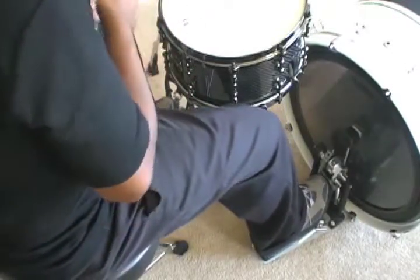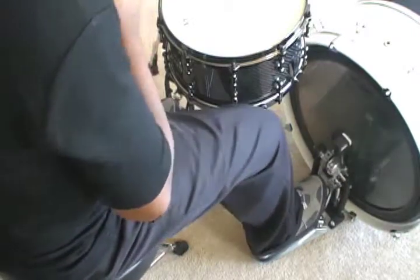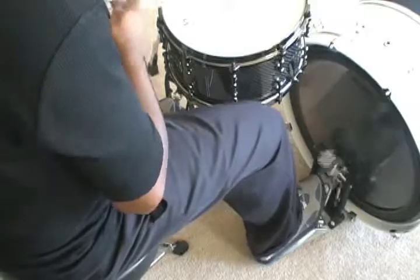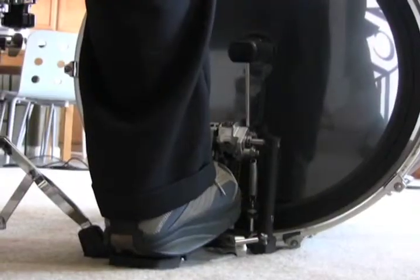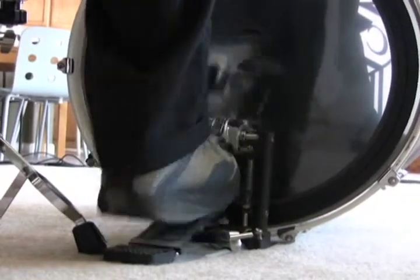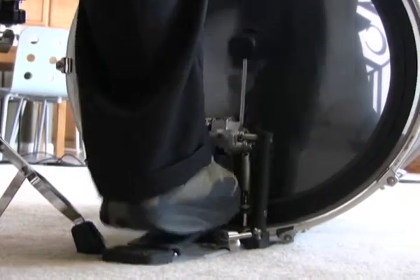Here's a groove that helps me play calm while working on left hand ghost notes. My focus is to keep my pocket deep, but paying strict attention to my left hand and what it is contributing to the pocket. Remember, ghost notes should always be played in time.